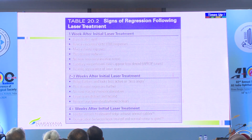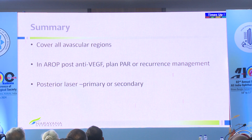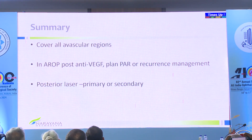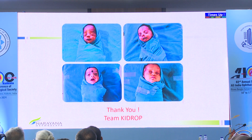Signs of regression: one week later, look for pupil dilating and good media. After two weeks, the ridge completely flattens. By four weeks, if you have not seen complete response, look for areas you might have missed. Summary: cover all avascular regions, even beyond where the ridge is. Plan PAR — all of you who are injecting must also have the ability to do laser, because your babies will need laser in more difficult scenarios when they are much heavier and older. And finally, posterior laser. Thank you.